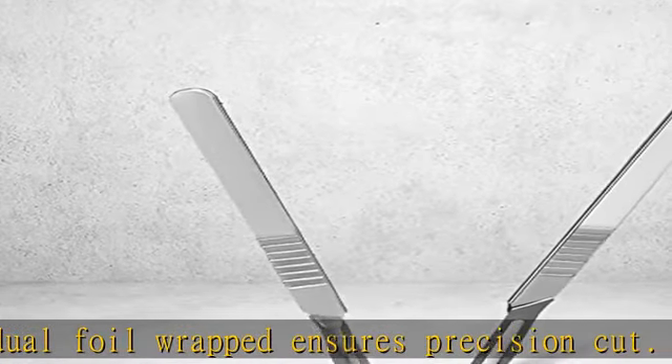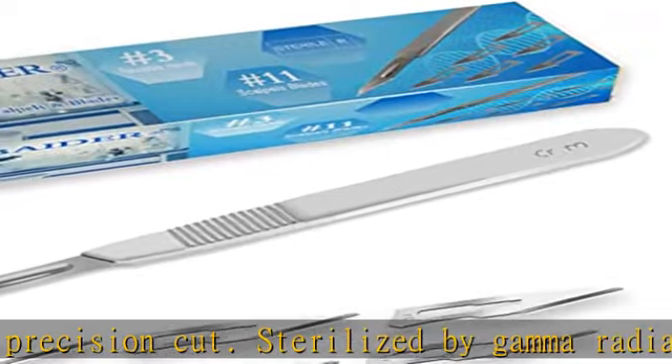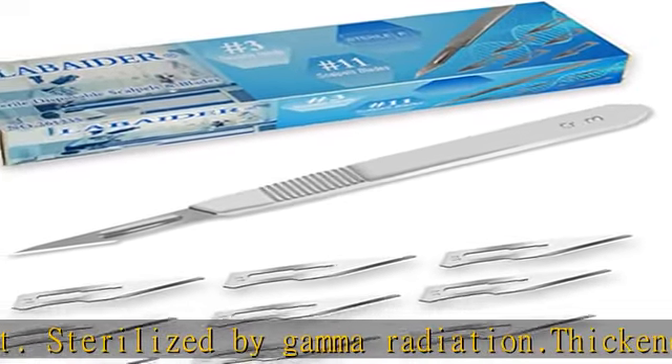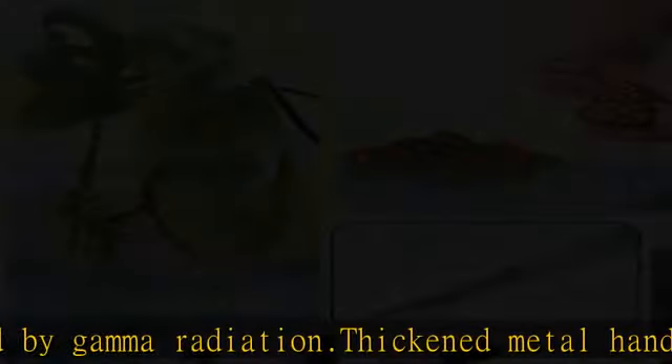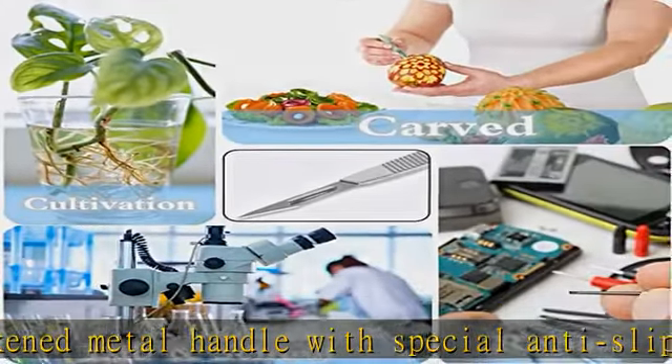Various occasions: great for laboratory, school, university, medical students dissection practicing, taxidermy and mycology, plant cutting, clay modeling, wood model making, crafts and arts, etc.